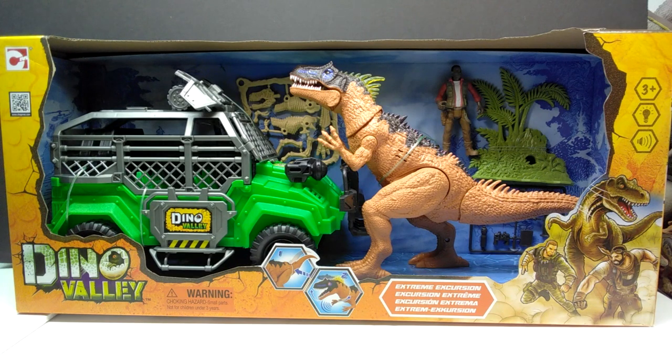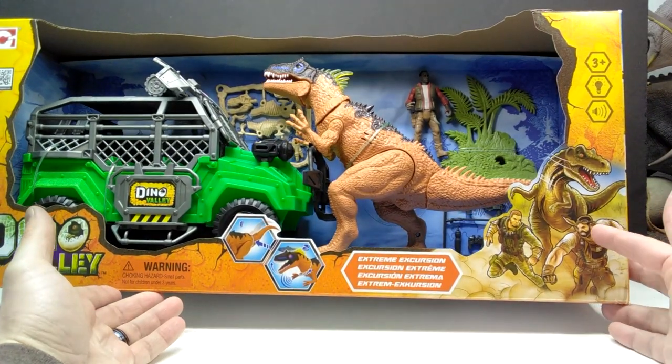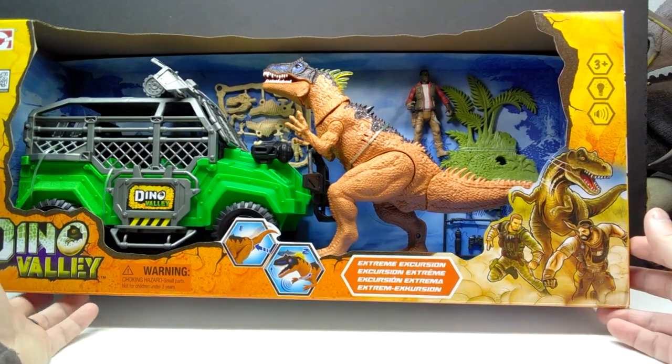You can see what we have in this one: a very cool looking vehicle which I think looks super cool, an Allosaurus, a human figure, some vegetation, and potentially the bones of a Tyrannosaurus — or some sort of small tyrannosaur. The packaging looks really cool; I love the packaging of the Dino Valley line, especially the images they include. They have such a fun, super old-school feel to them.